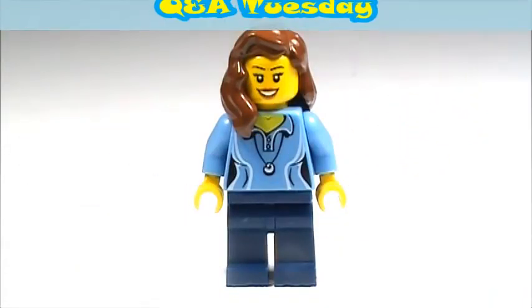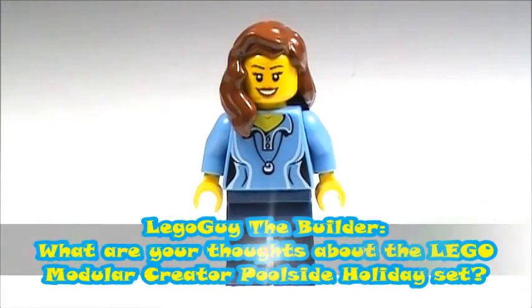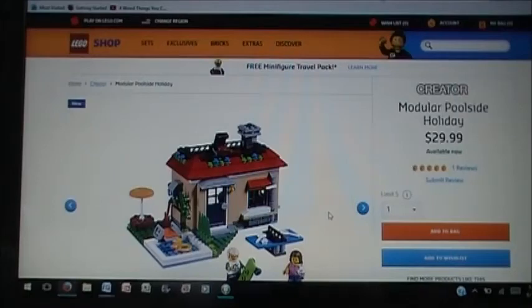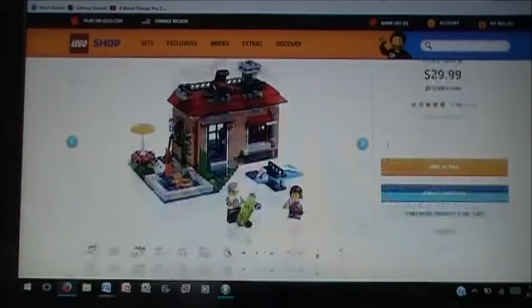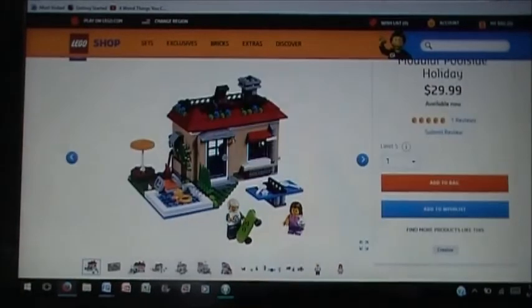BrickChick here and welcome to Q&A Tuesday. The first question is from Lego Guy the Builder who asked, what are your thoughts about the Lego modular creator poolside holiday set? Here are the official pictures from Lego for the creator modular poolside holiday set. This set costs $30 and has 356 pieces, so that's a pretty good deal. I'm just going to give you my thoughts on this set and then talk about the new modular system a little later on in this video.